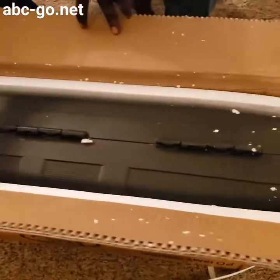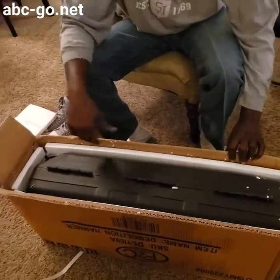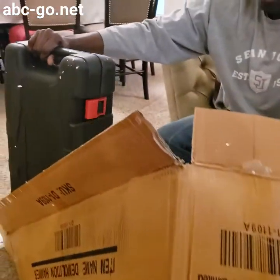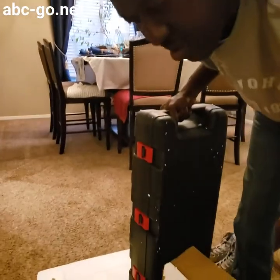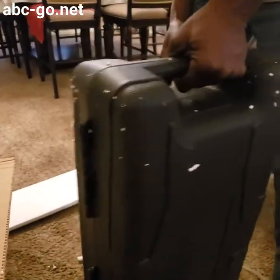It comes in a nice case. I'm going to get it out of here — that box is easy to break open, trying not to make too much of a mess. Alright folks, check it out. It comes with a nice little case. It's got some weight on it — she's definitely heavy. It has some nice little wheels on it so you can roll it.